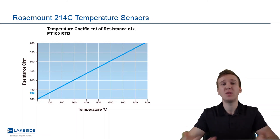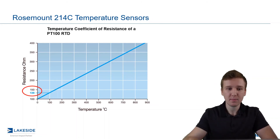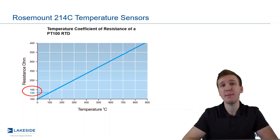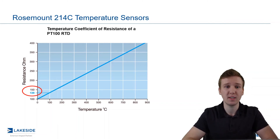So if we wanted to say how much resistance should we expect at 100 degrees Celsius, we simply use this chart. And bam! 138.5 ohms of resistance is what is expected at 100 degrees Celsius.